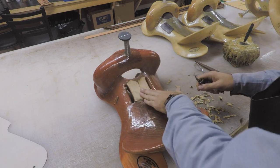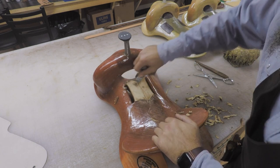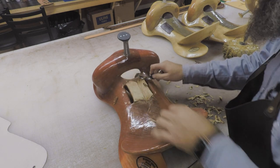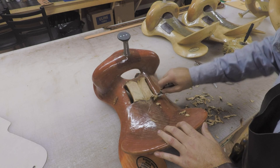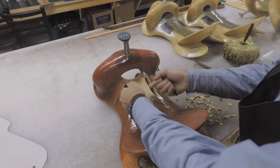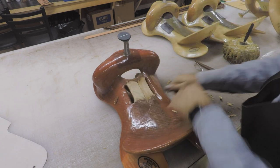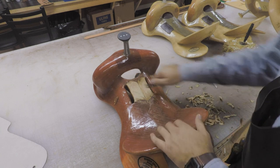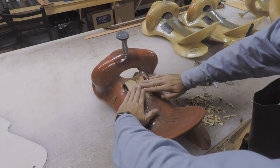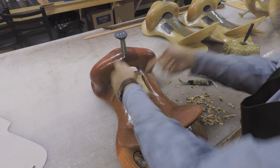I'm not too worried about the middle here because we're going to come over here with three or four layers of leather and work our ground seat. All I'm trying to do is keep from having too big of a bump right here. You want to leave enough meat — if you cut too much off, these things will drop back down in there over time in the life of the saddle, and it can really create some problems for any repairman replacing your stirrup slots. So be sure and leave enough meat so it's going to stay inside there and not rip. Then the underside will push down.